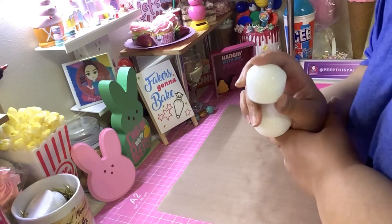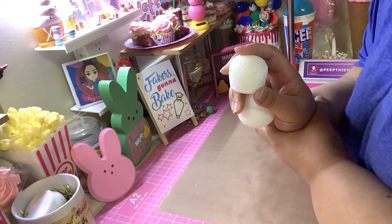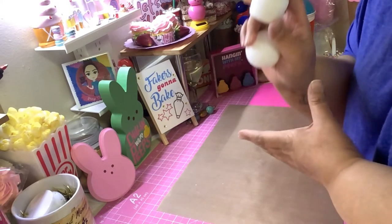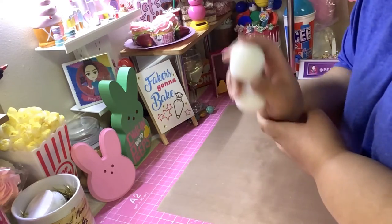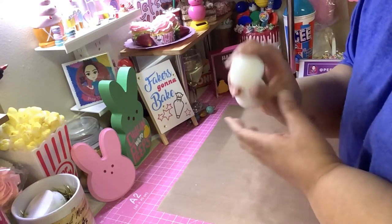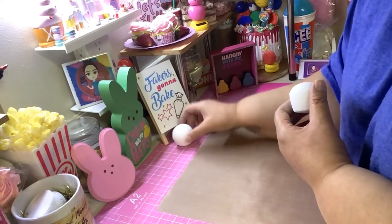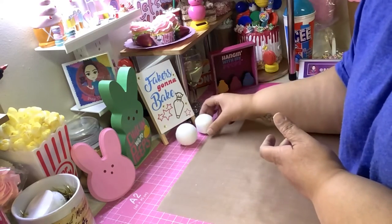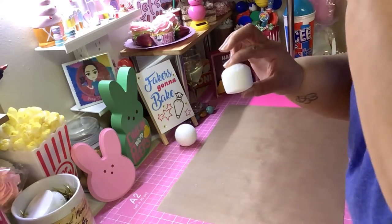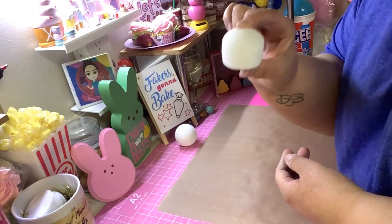Rachel also has a Facebook group called Homemade Happiness 01, which I'm gonna attach the link to down below so you guys can follow her over there, because she uploads other tutorials that she does. Her group is about crafting, homemaking, and a bunch of different stuff.